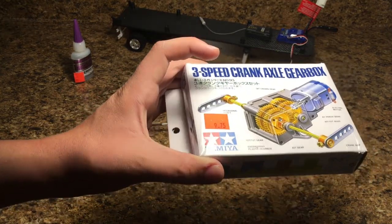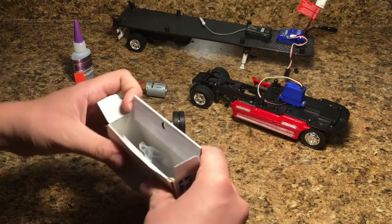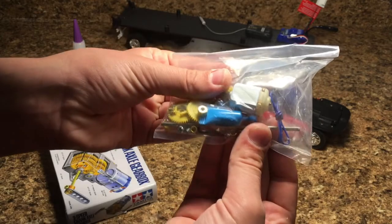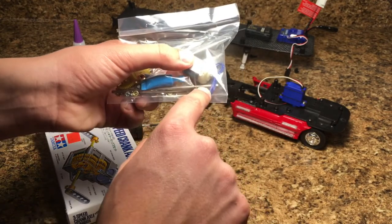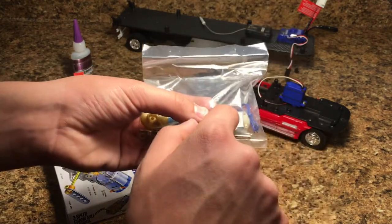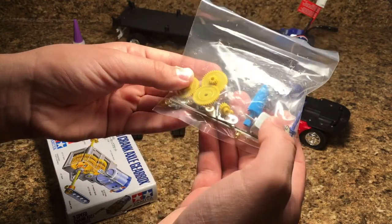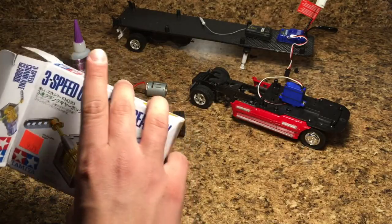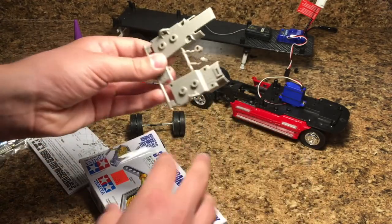What I found is a three-speed crank axle gearbox from Tamiya. It's not very expensive — I'm really happy I found this. It's basically a kit that you can build your own three-speed transmission. Inside it comes with a bunch of different things. It actually includes a little motor, which is smaller than the one I have here, but with that one you'd have to solder on wires, and I'm not going to go through all that trouble. I'll just use the one I have. You also get some grease, some different gears, and I already just took out the two gears we're going to use today. You also get instructions and the frame for building the transmission.